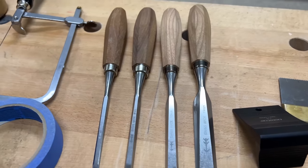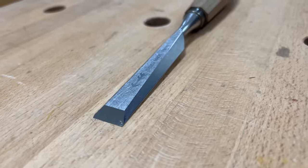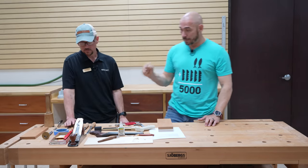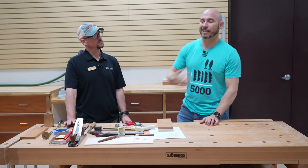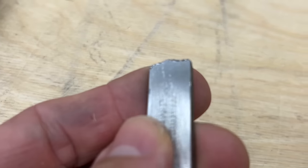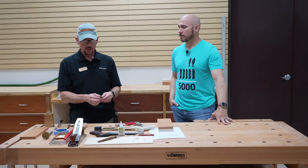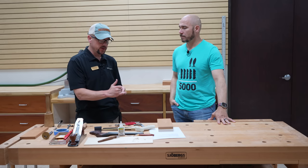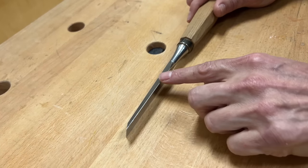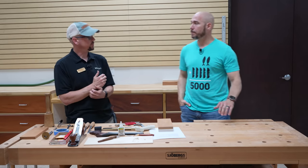These chisels are a brand we carry — they're File, Swiss-made chisels, a premium line. The metal makes the biggest difference because cheap chisels won't hold an edge. Premium brands also put more effort into flattening the backs of the chisels, which is a necessary evil. Narex is a great brand too — the Richter line especially is really good.